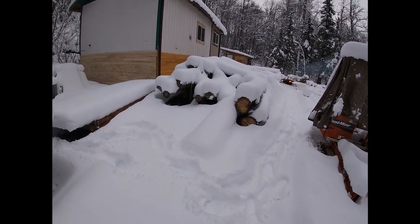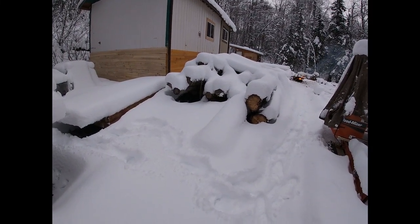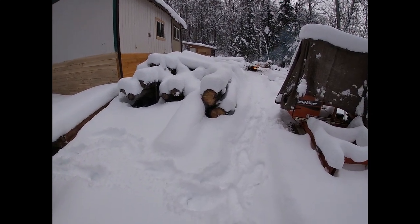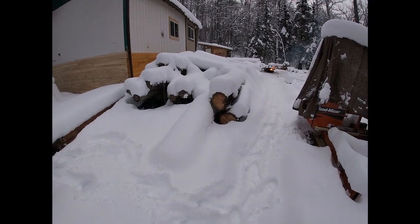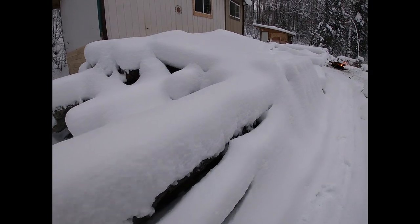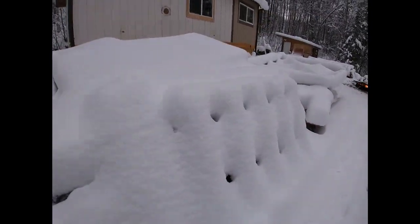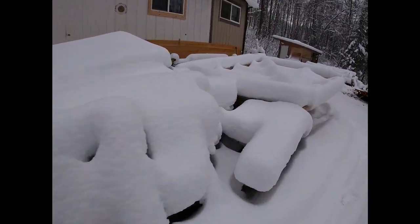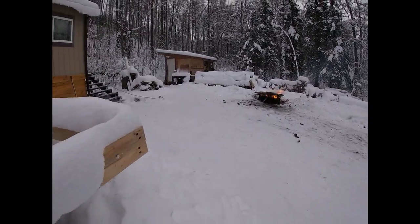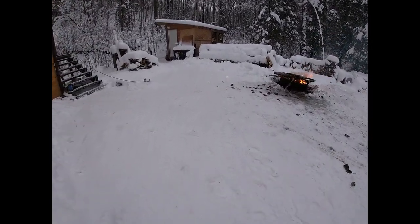From this angle you can see a little bit better some of the pile of trees I have to cut up. This is mostly eight to ten foot long logs, and then over here my logs are twelve foot long.